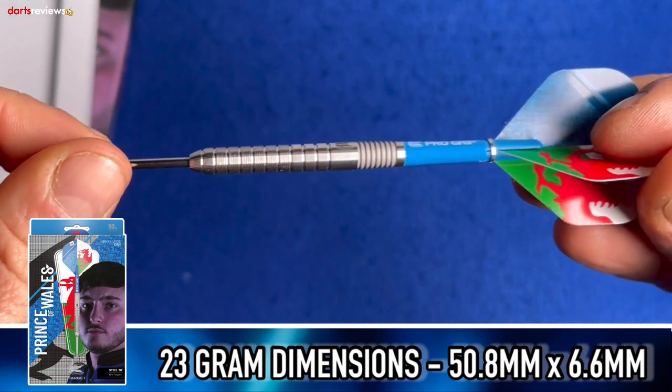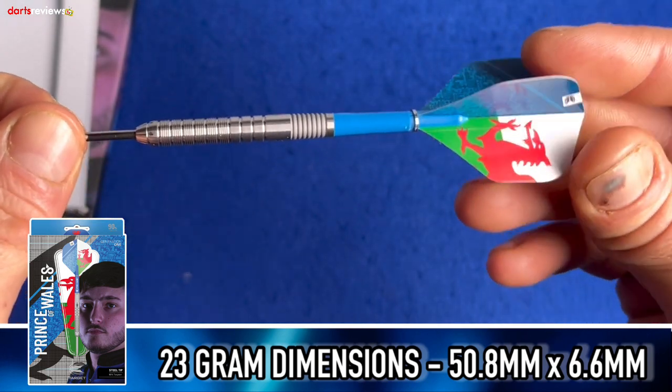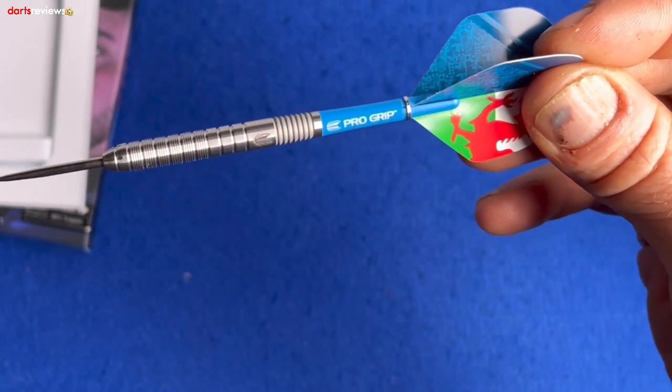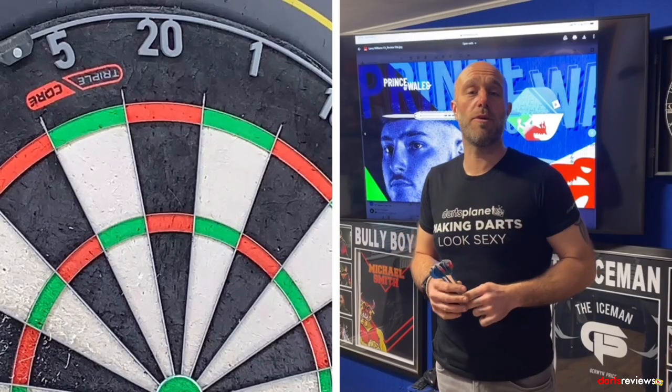These are the 23 gram steel tip version, with dimensions of 50.8mm by 6.6mm. They're already assembled so we'll go straight in for a throw. Here's one last close-up look.